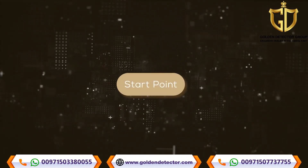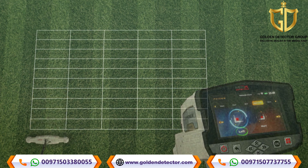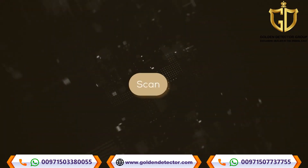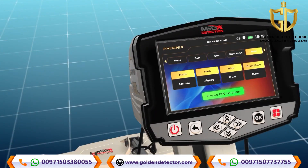Start point: The user can specify the starting point of the scan within the area. There are two options: Left — the start of the scan is in the lower left corner of the scanning area; Right — the start of the scan is from the lower right corner. The starting point can be selected using the left-right arrow buttons, then press OK. After completing all the previous settings, the user will see a screen showing the chosen settings. Press OK to scan to actually start the scanning process.